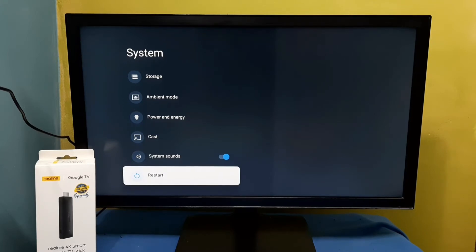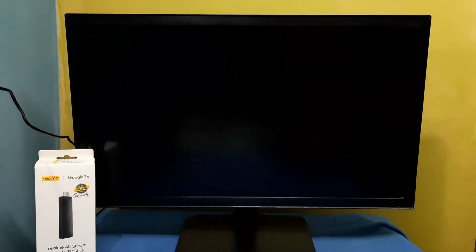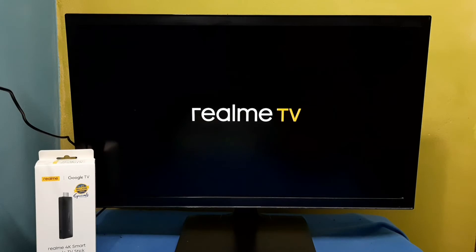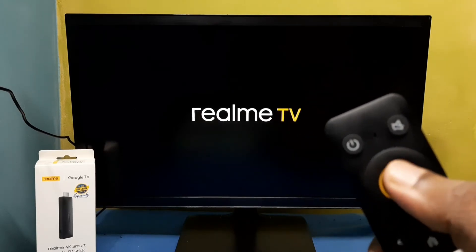On Restart, press and hold the Select or OK button on the remote. Here you can see the 'Reboot to Safe Mode' option — select it. Now it's restarting, please wait. This is the Select or OK button on the remote.